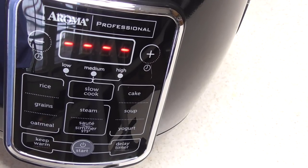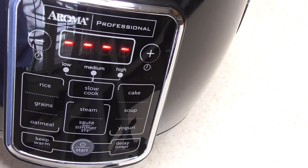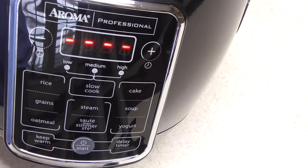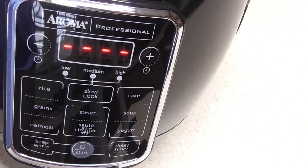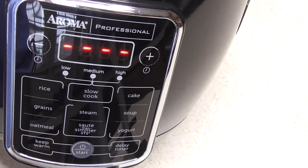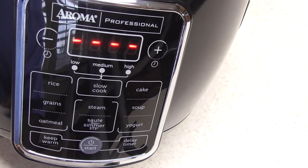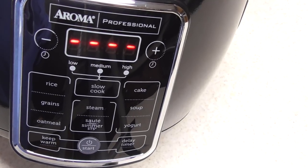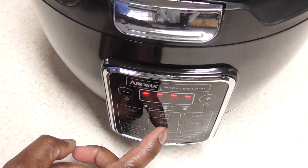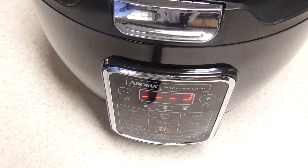The sauté feature is cool — when you add liquid it automatically goes into a simmer mode. You also have cake, soup, yogurt — I'm definitely gonna make some yogurt with this one. One of the items I'm replacing is my Cook's Companion wonder pot, because the instructions didn't give good details about how to do yogurt. You've also got delay timer, start, and keep warm. Anyway, we're just gonna hop in — I'm gonna hit sauté and simmer and hit start, give it about three minutes to heat up.